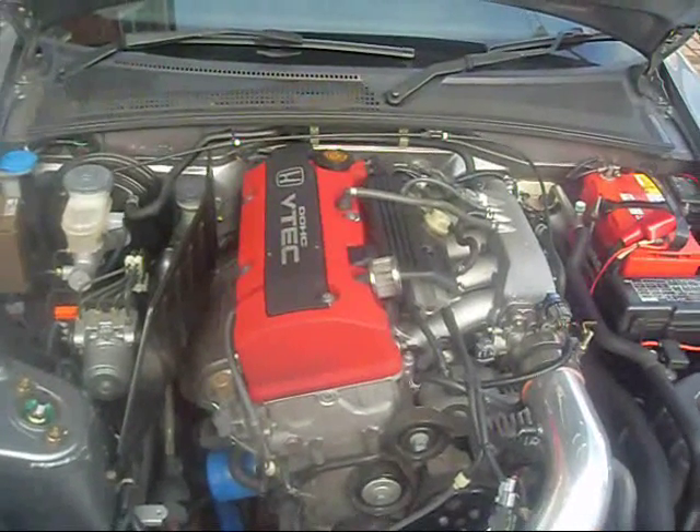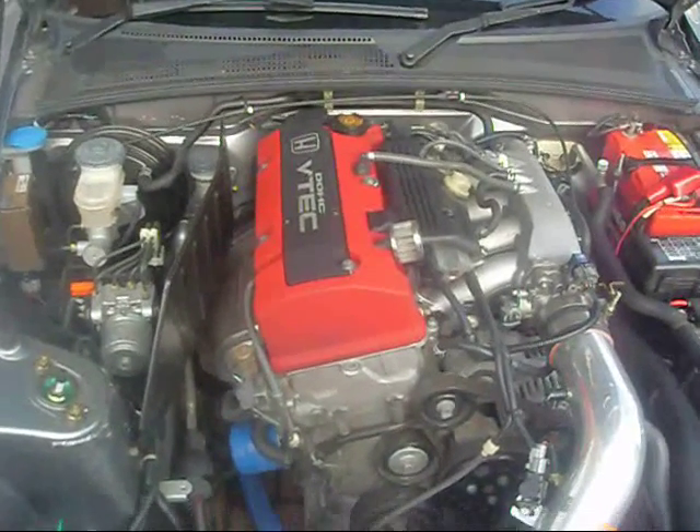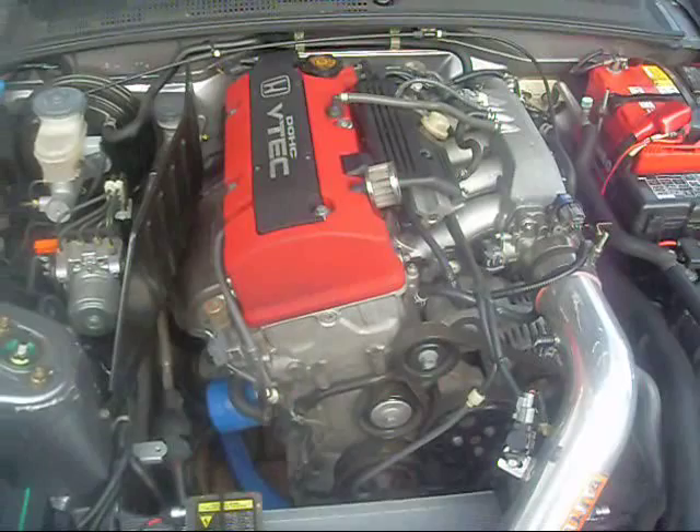We're going to do a simple engine oil change on a Honda S2000. No more difficult than other Hondas if you've worked on them — very, very straightforward.